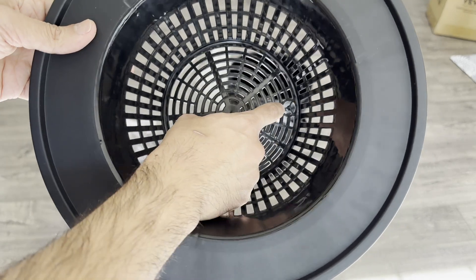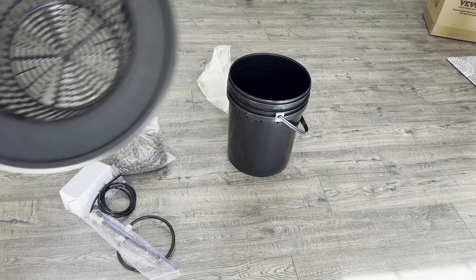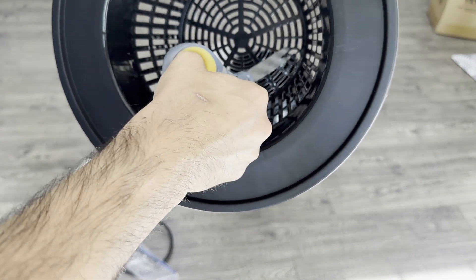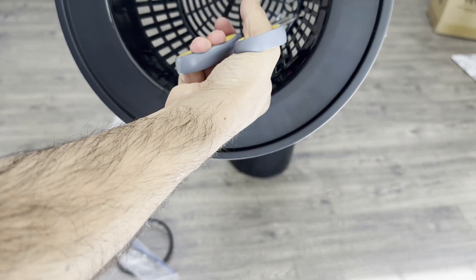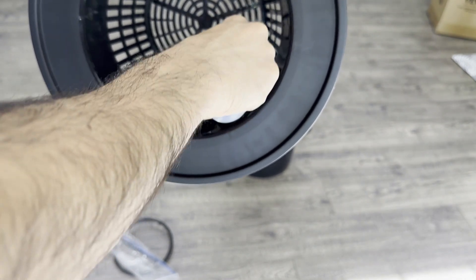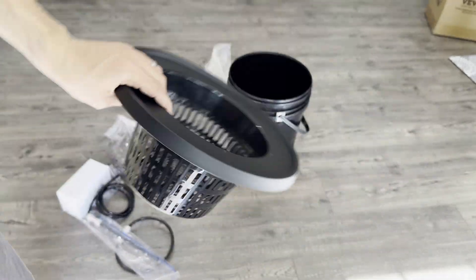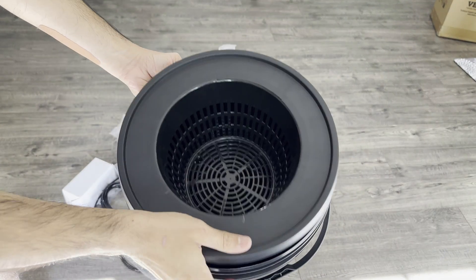To begin setting up the system, first you're going to cut off this plastic off the bottom for the inlet. Just use a pair of scissors or pliers to kind of twist and cut it off. And that's it — you've opened up the inlet. Now you can drop it into the bucket.